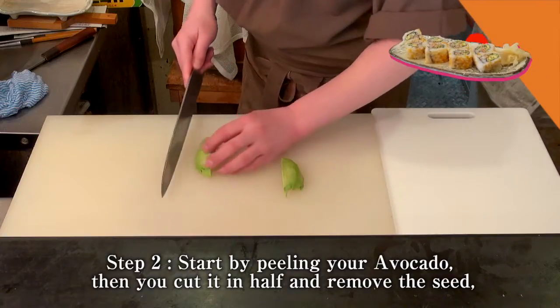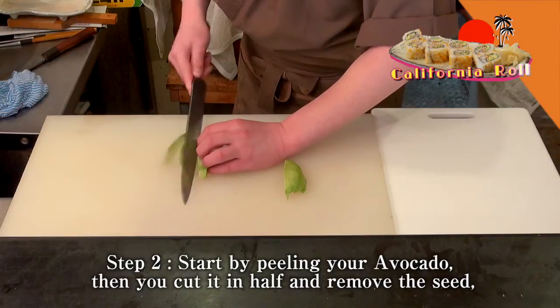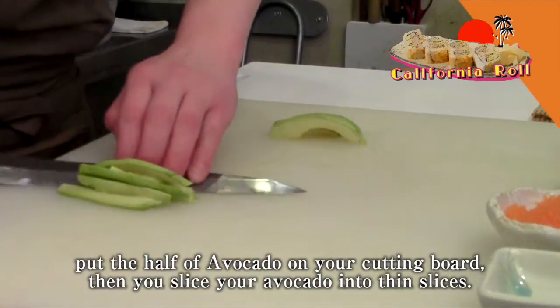Step 2. Start by peeling your avocado, then you cut it in half and remove the seed. Put the half of your avocado on your cutting board, then you slice your avocado into thin slices.